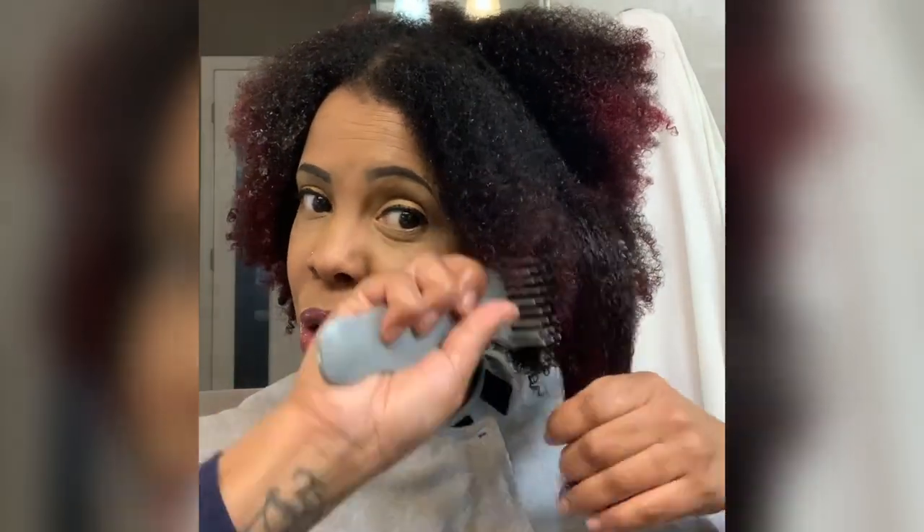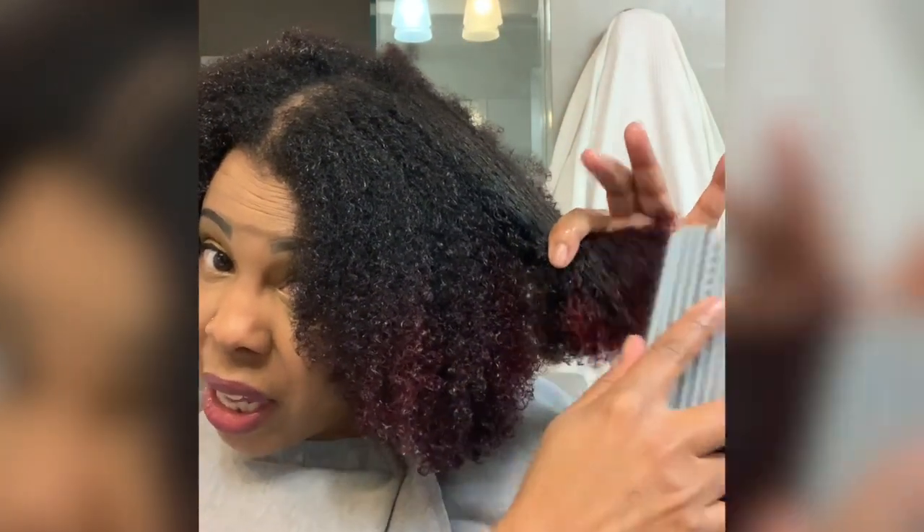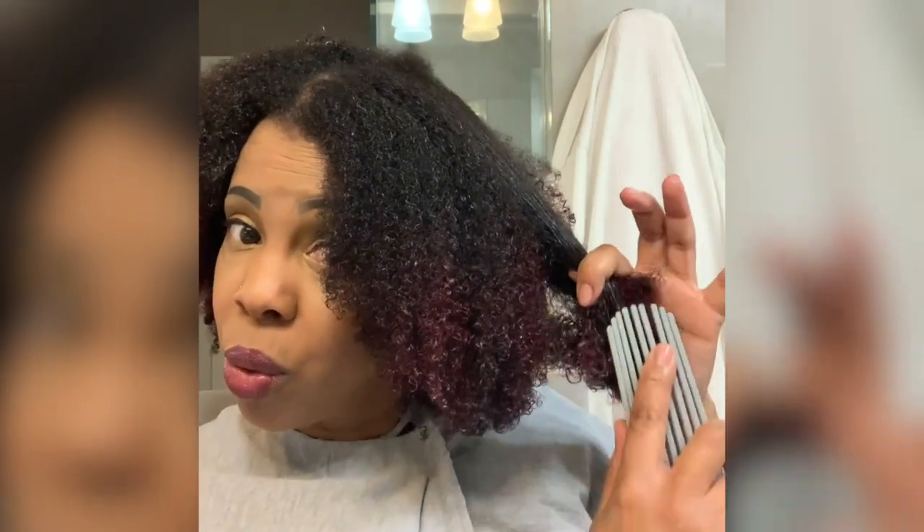Grab another section, put a little bit more moisture and Curly Magic. See how quick that is? It's amazing. It's even faster because if you hold the brush horizontally, you're only using a small portion of the bristles. To maximize all the bristles and detangling power, you want to go vertically — because going horizontally kind of pushes all the tangles to the end, whereas going vertically seems to work through the tangles better.